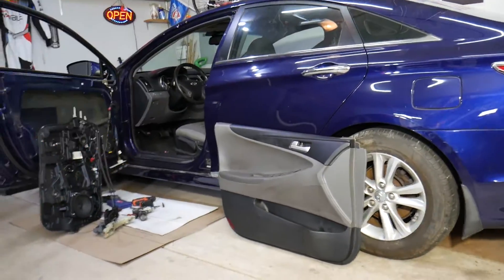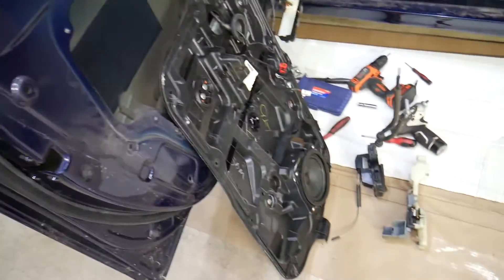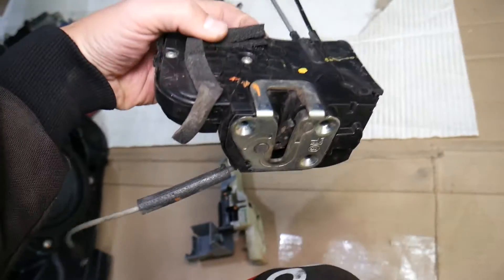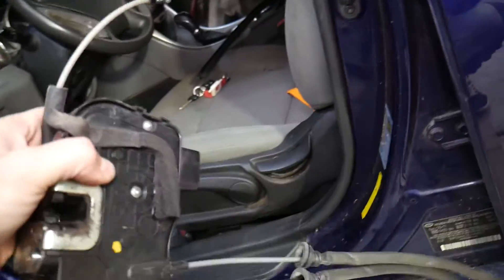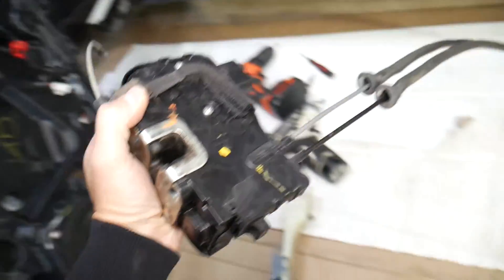Let's explain how the system works. This is your door. What opens the door is a device known as a door lock actuator. That door lock actuator actually locks, unlocks, opens, and closes your door. It will be right here on the inside, and when the door closes it locks into this piece — it'll go like that.